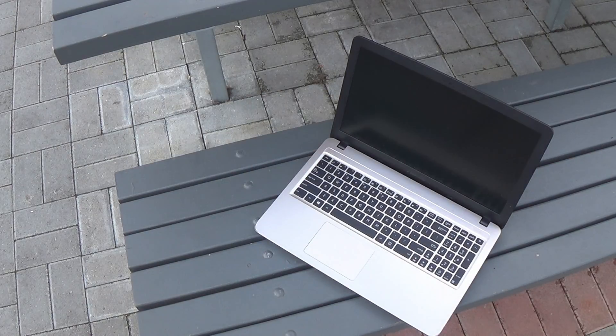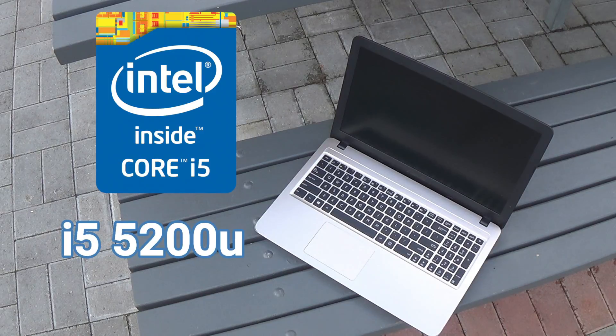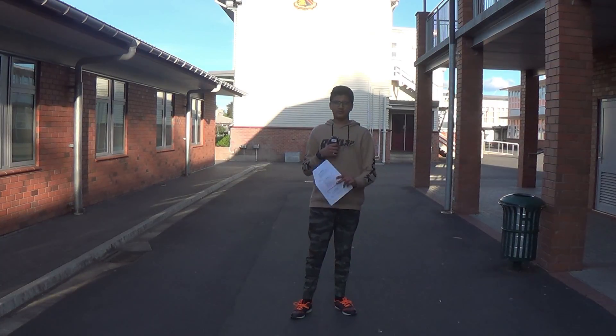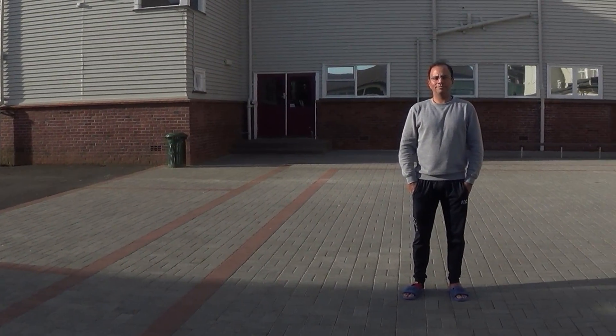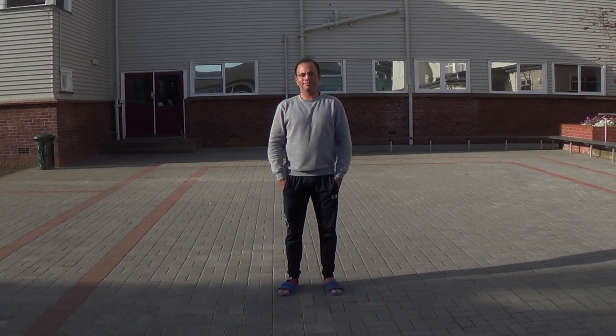The ASUS X540 LJ has an i5 5200U, which is clocked at 2.2 GHz. This CPU is fast to load things as it is a quad-core CPU. To make it easier to understand — imagine a person with two legs. They are the dual-core processor. They're fast, light, and small, easy to put in a car, imagine the car being the laptop.